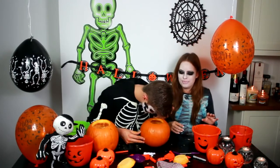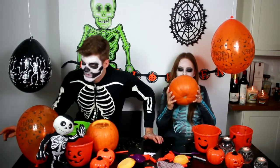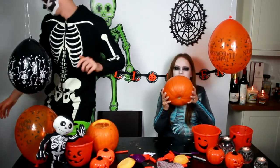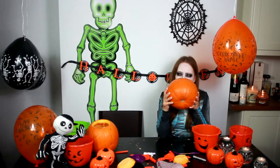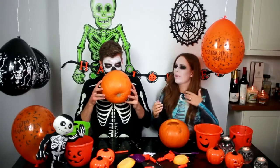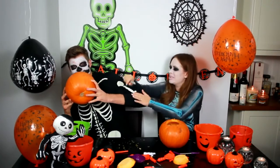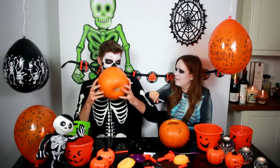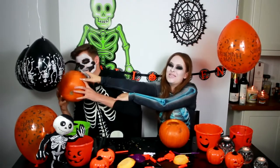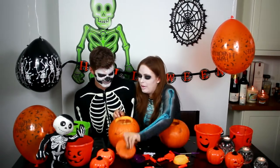Yours is hollow now - there you go. Thank you. Do your scariest noise. I love it. That's good. Don't you dare, stop it - seriously, don't scare me! Don't! It's going to be a nightmare, put it down. Stop it Jim, seriously stop it - your lid's going on.